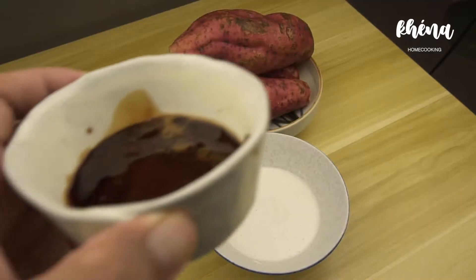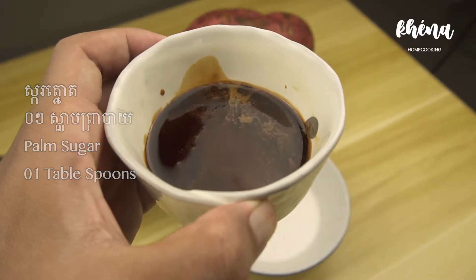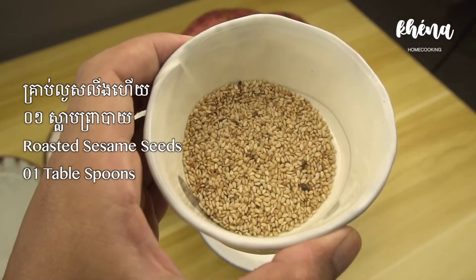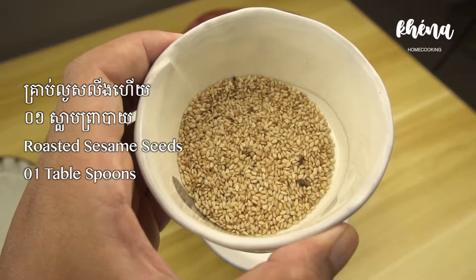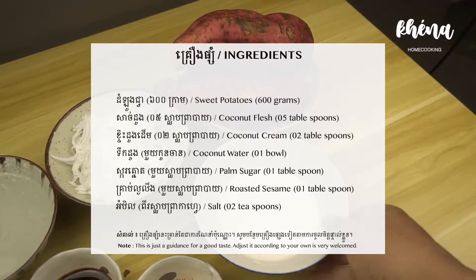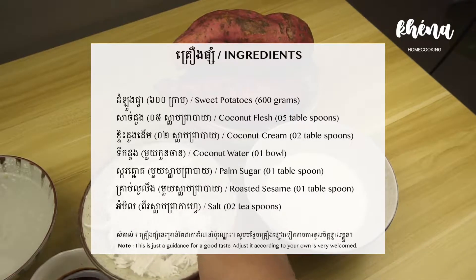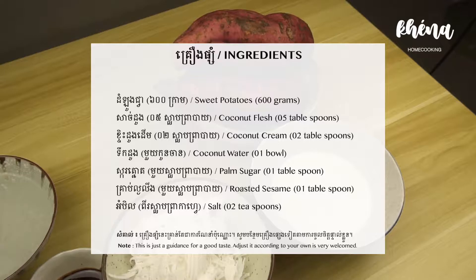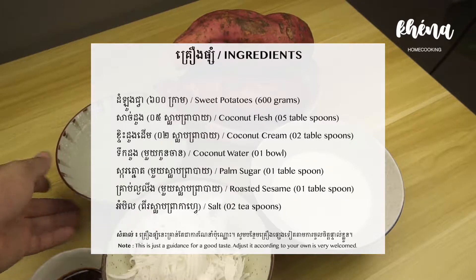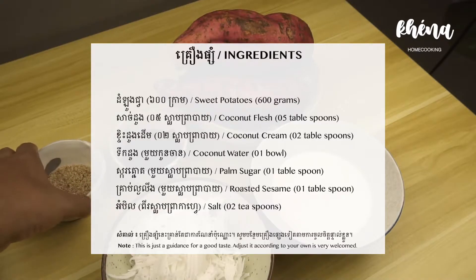You don't need the coconut water. A tablespoon of palm sugar — traditional Cambodian palm sugar. You can use white sugar instead of palm sugar. One tablespoon of roasted sesame seeds, but it's optional. As I mentioned, this is just a guide. If you want your caramelized sweet potato to taste sweeter, add more sugar. I only use 1 tablespoon of palm sugar because I don't like it too sweet. You can use 2 or 3 tablespoons — it really depends on the level of sweetness you like.